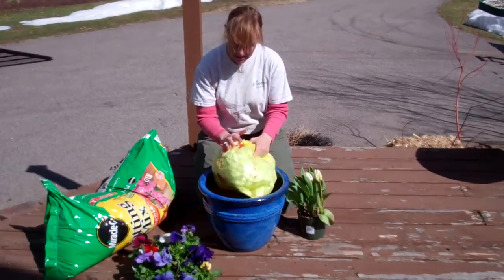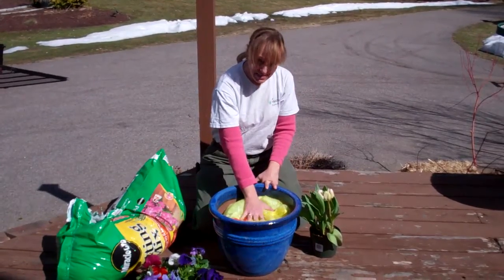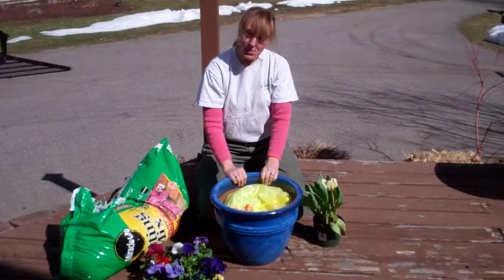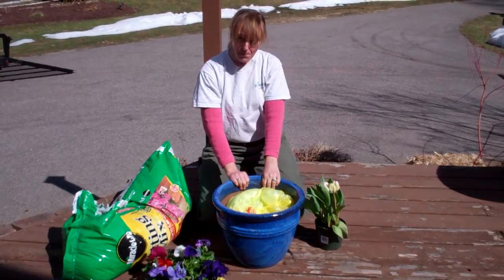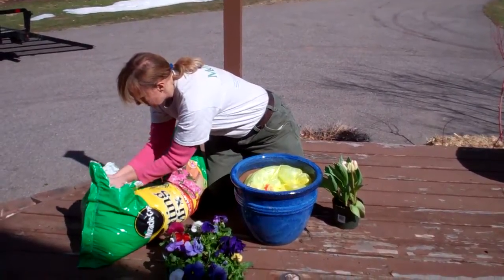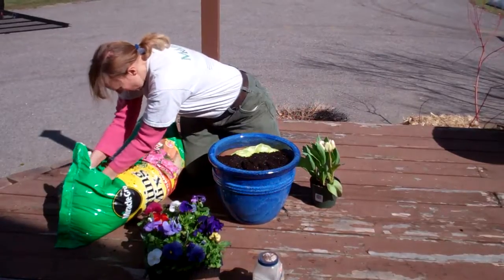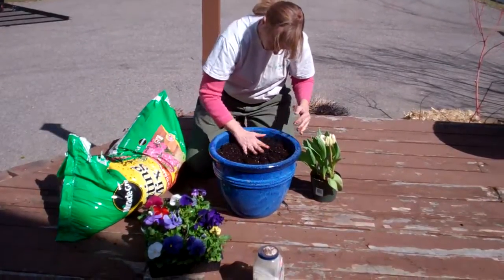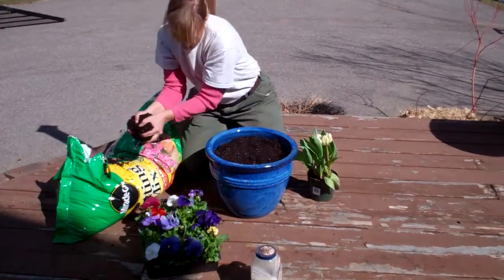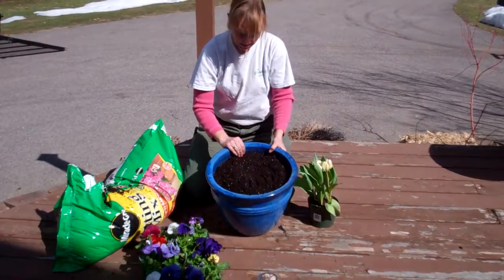So I'm going to put these in the container. As you can see here, I've put my packing peanuts inside the plastic bag and put the whole plastic bag inside this pot. Now all I'm going to do is fill the pot with soil and put my plants in. I've got it filled with just a little bit of soil — not much. You can see it just covers all those packing peanuts.